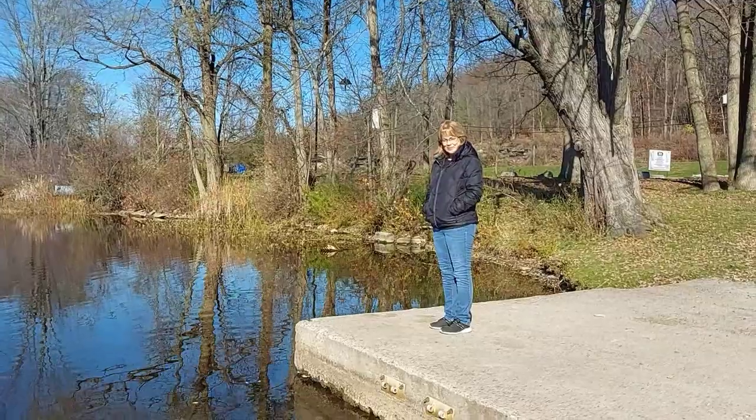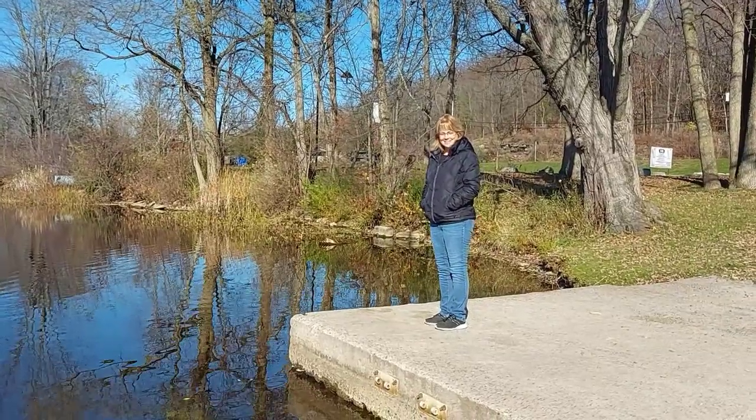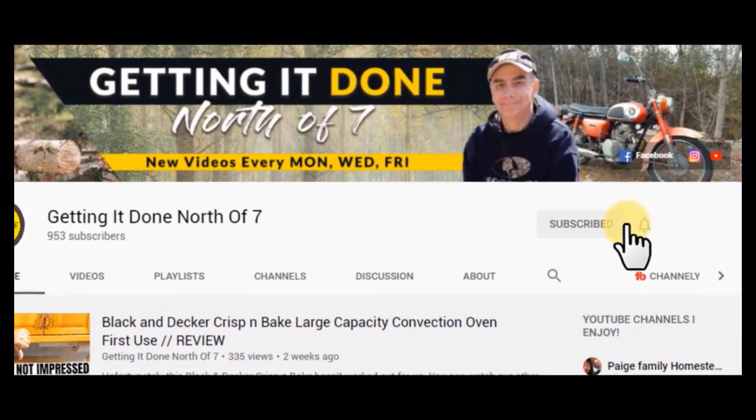So again, it's Roland from Getting It Done North of Seven. I hope you guys enjoyed this video — don't forget to hit that subscribe button. Take care, bye now!